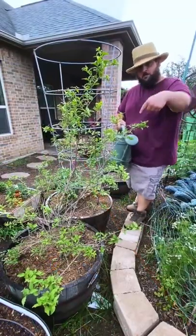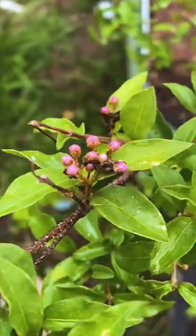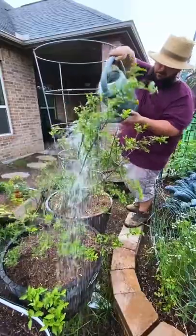Once the orange oil is mixed with the water, all you need to do is pour it over the ants. It will kill the ants instantly — it basically melts them. Follow for more gardening tips.